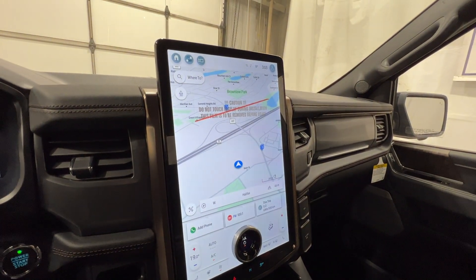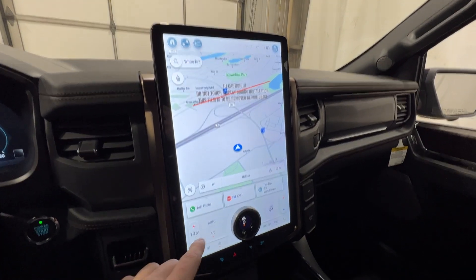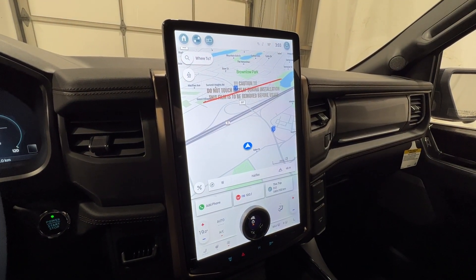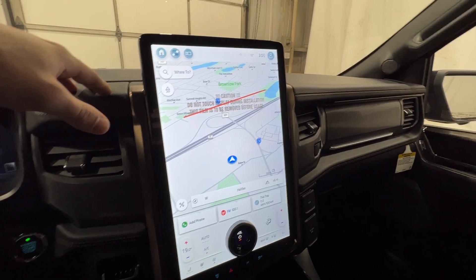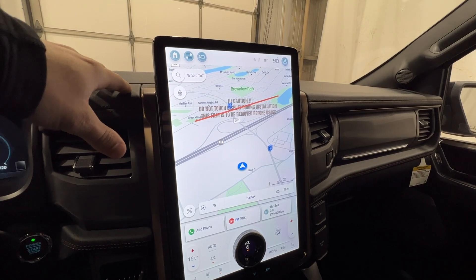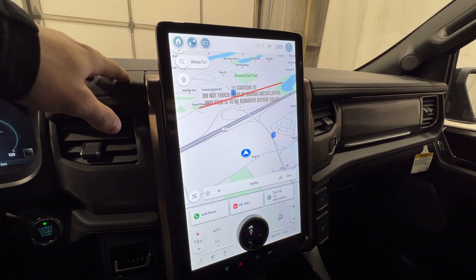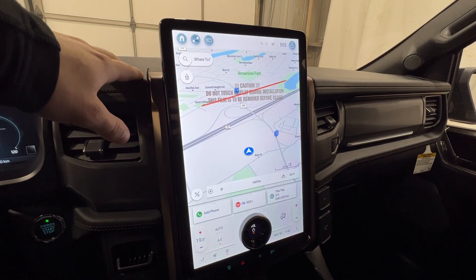In the middle we have the SYNC 4 display — this is a massive 15.5-inch screen from corner to corner, very high resolution. Ford really did a great job with this, and it recently received a software update through their over-the-air 'Power-Up' update system. They actually changed the whole design of the screen interface through an update, just like you'd get on your phone.